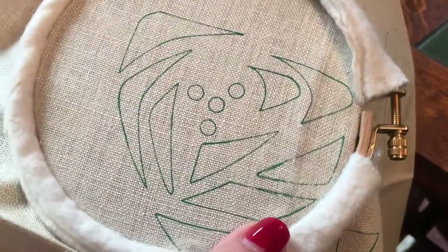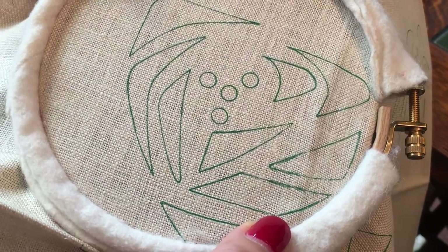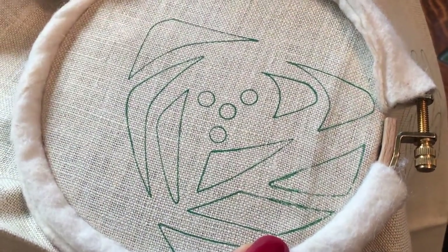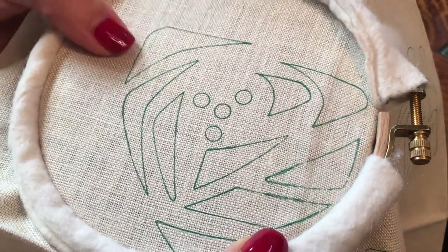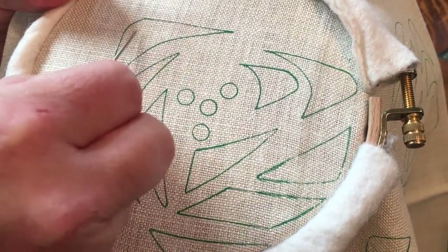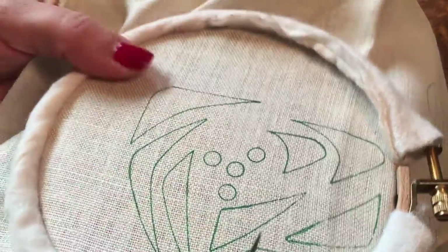I'm going to show you how to do a padded foundation using the chain stitch — you might also know it as the lazy daisy stitch. Basically, this area is going to be covered with satin stitch, but before I do that, I want to give it a raised area.